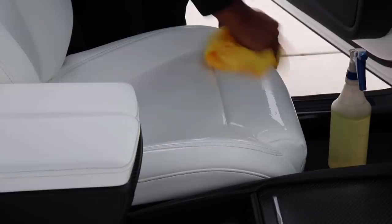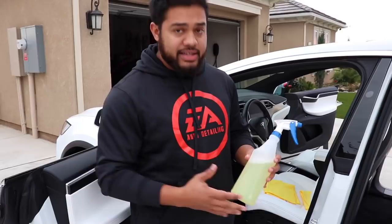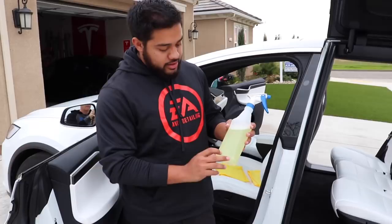With the orange degreaser on LVP — leather vinyl and plastics — I like to dilute it four to one. That gives me a little bit stronger mix, especially with dirty cars, just to knock it out. So with the dilution ratio you fill your degreaser to a quarter and fill the rest with water.